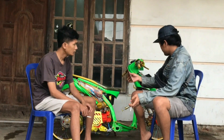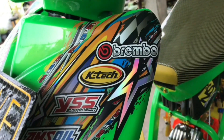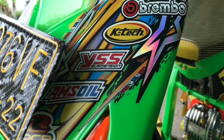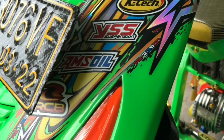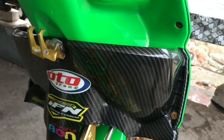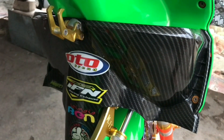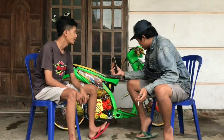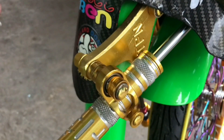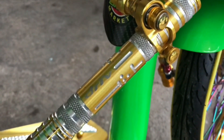Lanjut ke bodi depan. Bodi depan customnya cuma anodized gold, lubang-lubang, stiker, sama dipotong dikasih besi kasa, biar lebih berseni seperti motor-motor kontes pada umumnya. Untuk dashboard di karbon juga. Terus ada gantungan barang, variasi juga. Stabilizer juga merek Drift ya Mas? Iya Drift, yang juga di coak freeze, pakai sama, warna juga sama anodized gold.